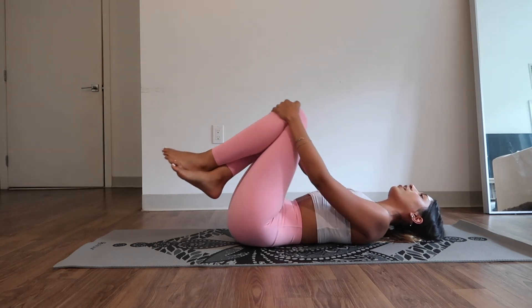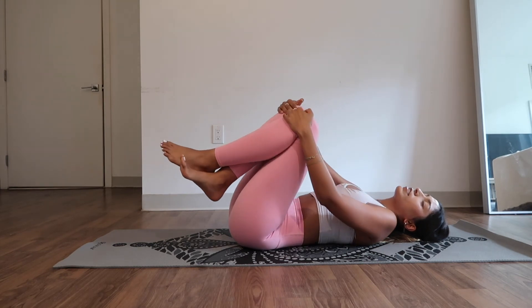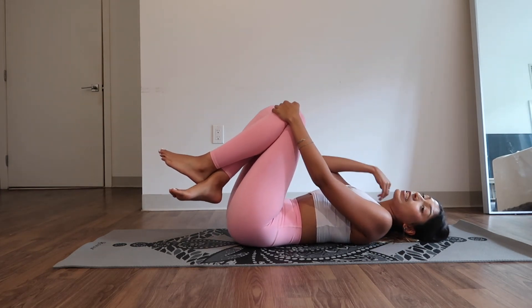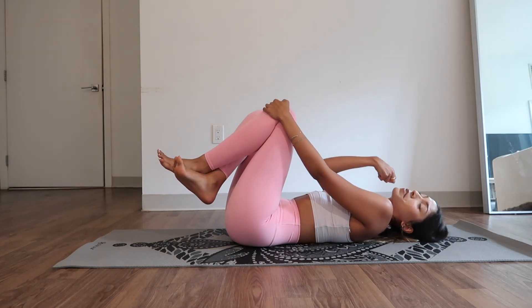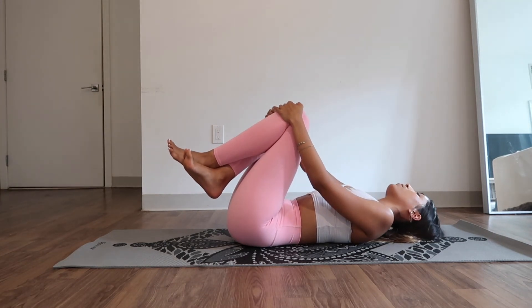Bring it in, give yourself a hug again. Rotate side to side. Maybe open up your jaw — I really tense my jaw when I am working out, and I love when instructors tell me to soften because it reminds me not to keep everything so tense and contracted. So maybe you're like me and you have to loosen up your jaw a little.